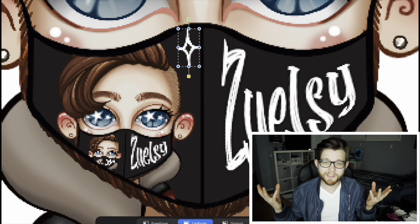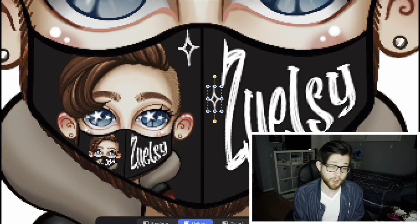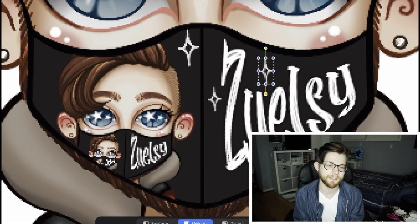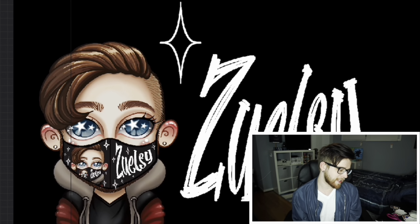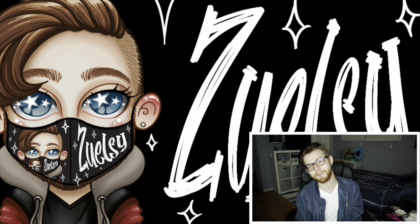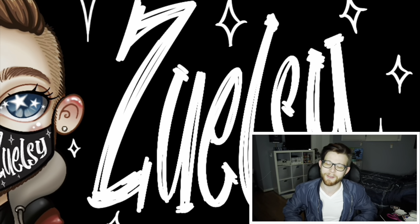After I finished creating this file with the mask, I just scanned it into an online customization site. This one was called Simply to Impress. There are a lot of them out there — there's Redbubble, there's Custom Ink. But this one I wanted to order quite a few of them and I wanted something cheaper, so Simply to Impress gave me something that wasn't super overpriced. In good faith, they'll be here soon and I'll be able to model them for you.